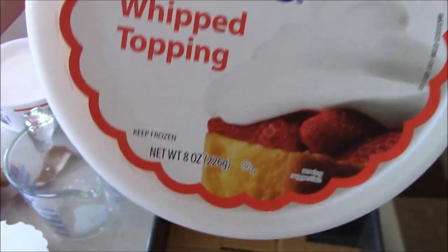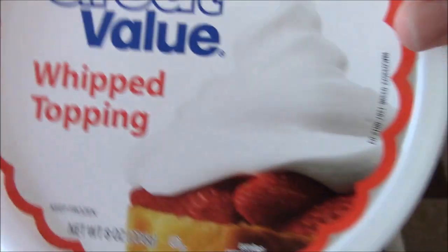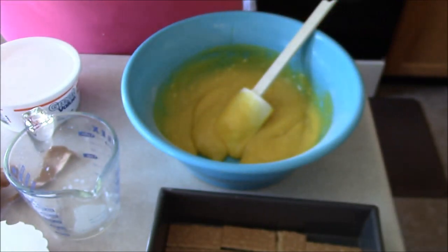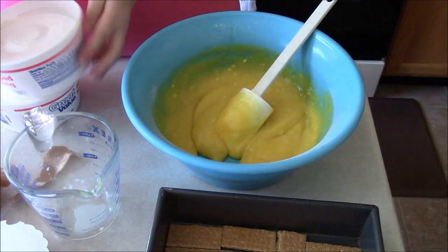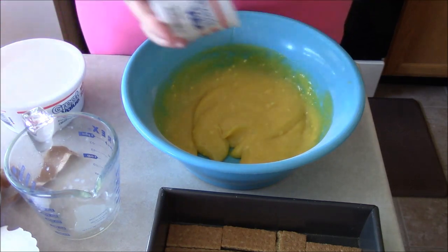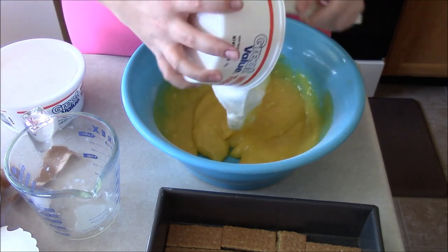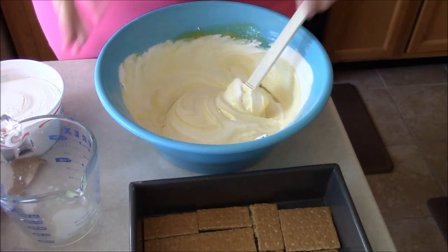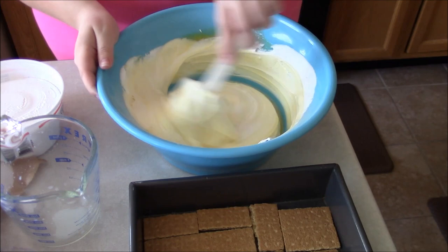You'll need two 8-ounce packages of cool whip, so a total of 16 ounces. Just add in one container at a time, folding it in and making sure everything gets well incorporated.